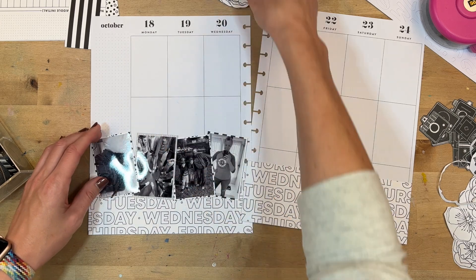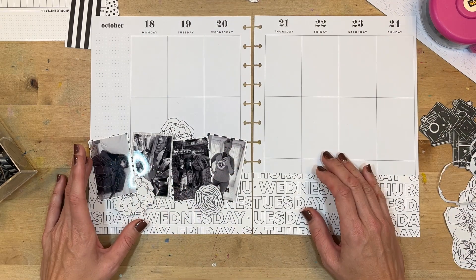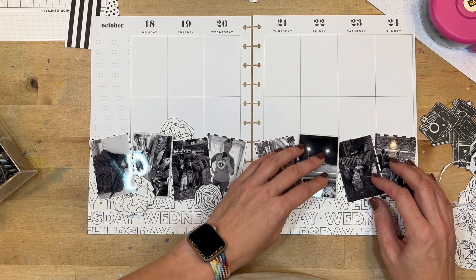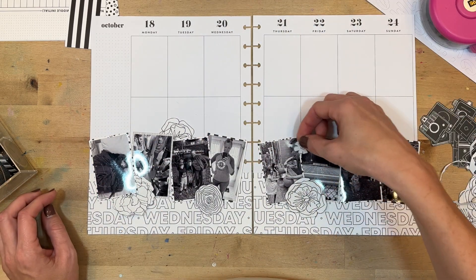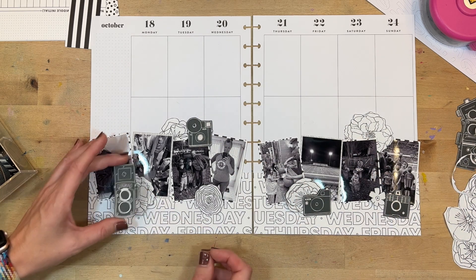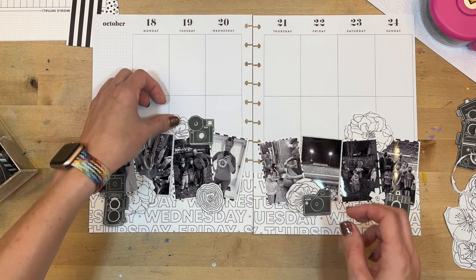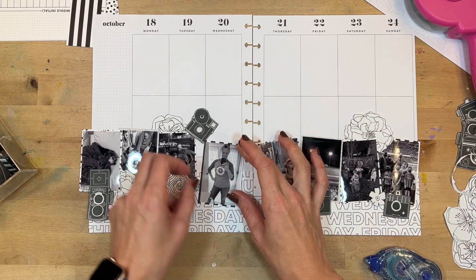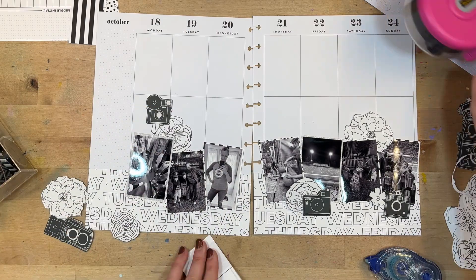It got a little tricky — now I'm remembering why I only gently fussy cut them at first, because it can tire your hand out. I'll place groups of pictures at the bottom and tuck in some florals here and there, and every place there's a floral I'll also include a camera. I'm just playing with the layout, making sure everything fits all the way across and isn't too matchy-matchy on either side. We'll start putting the cameras in different places, making sure I'm using a variety of camera styles and not repeating any. Once I'm happy with that, I'll start adhering things down.